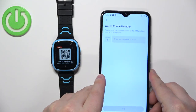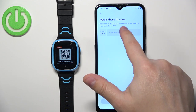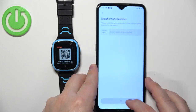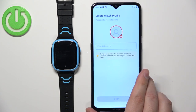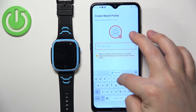Once you scan the QR code, you will need to enter the phone number of the SIM card that is inside your watch. Tap on the field, enter the number, and then tap on the OK button. Let me enter the number and tap OK.